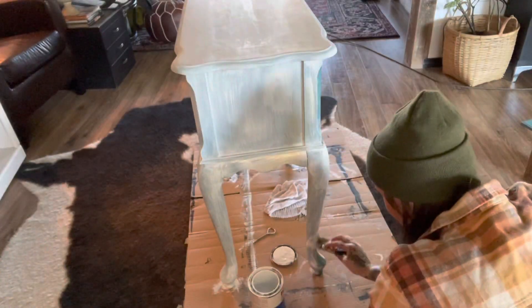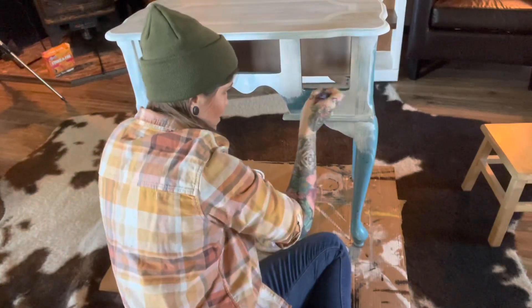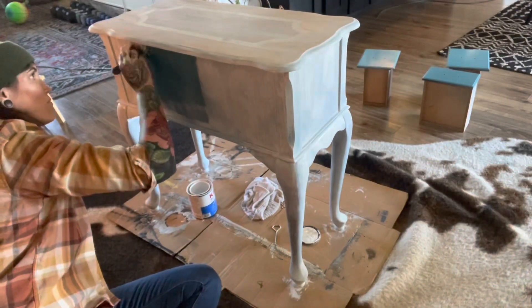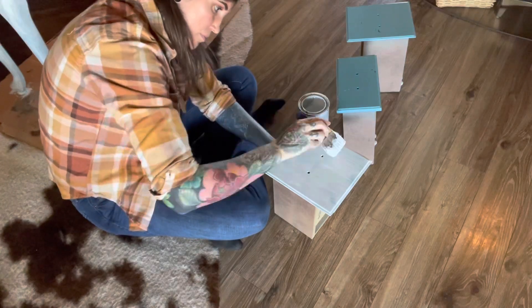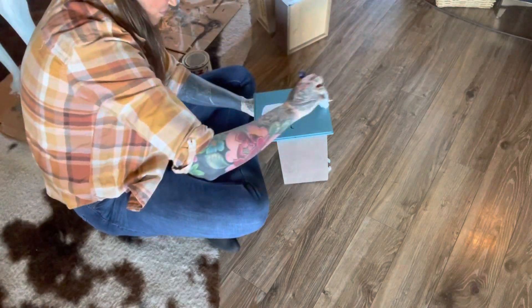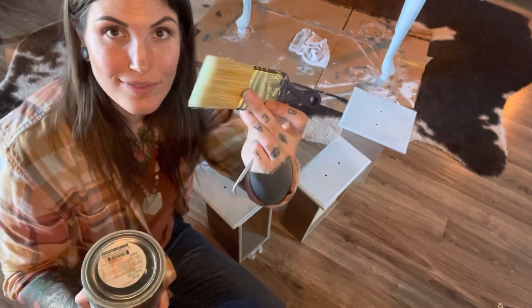Once I got primer on the top I could just go ahead and slap it on the bottom. I really like to have all my brush strokes going the same direction when I'm painting. Kills is a super nice primer anytime you're using a light color because it really blocks out any stains that could potentially bleed through, so I won't have to do a million coats of paint or worry about bleed-through with the light color I'm using.